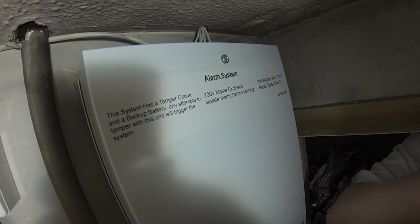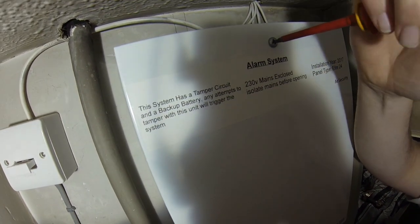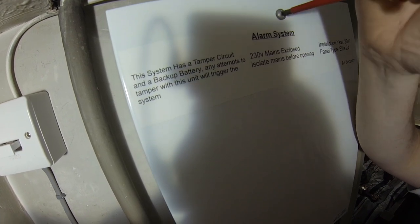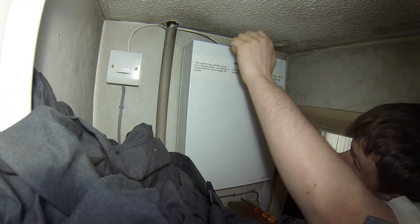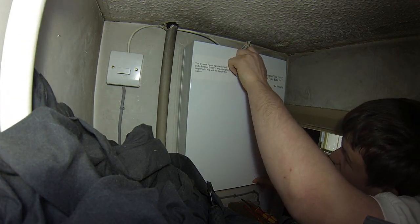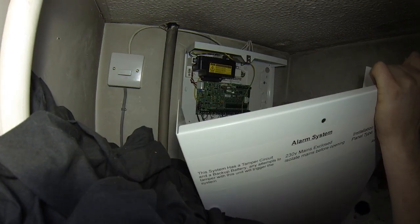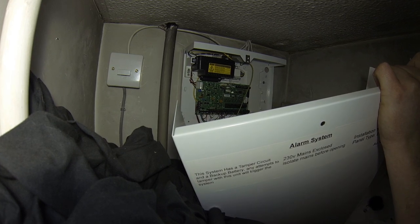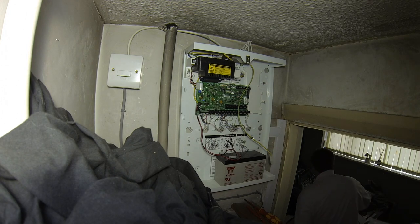Then take the screw out of the panel. Basically undo it, take this off, don't forget your earth, and just take the battery out. Disconnect the battery like that — so the panel's dead.